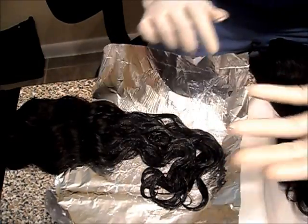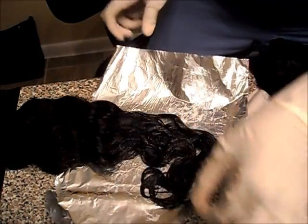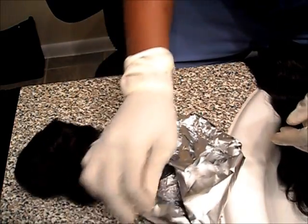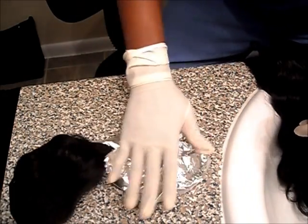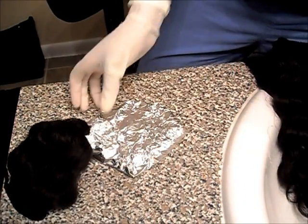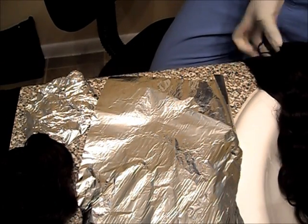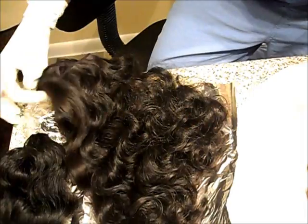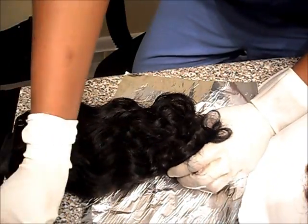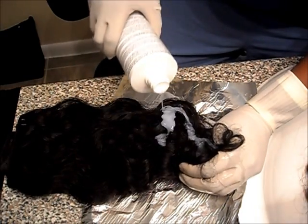It doesn't have to be even — it actually looks better when it's not even anyway. Then take the foil and wrap it up like a burrito. That's how I do that, and I'm going to do that to each of the pieces. Grab another piece of foil and take the next length, which is the 16 to 18. Try to keep it in order so you'll know what's going on and what colors you want where. I want it to be more of a chocolate color, and I wanted the back to be the darkest.